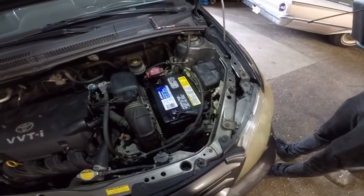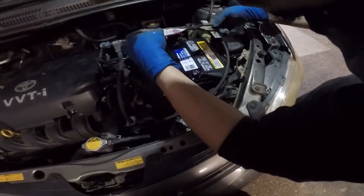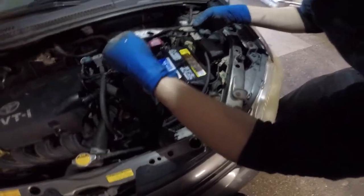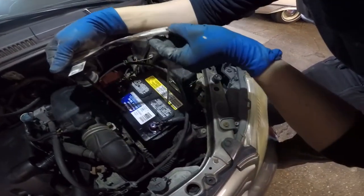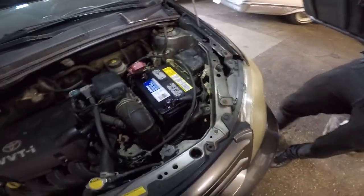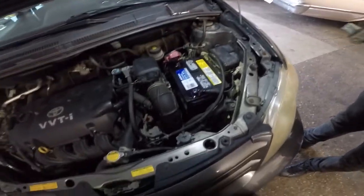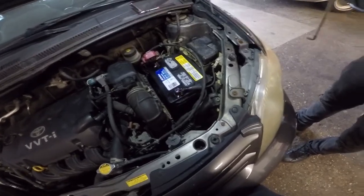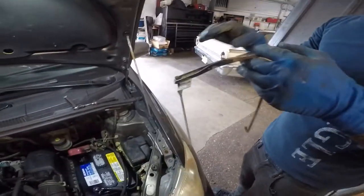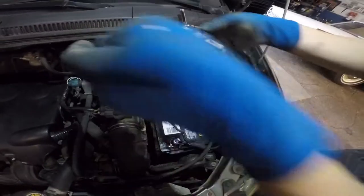We have our bracket the other way — I'm gonna flip it. Remember, it broke from this side. We're gonna put this bracket back on. You always want to have a holder for the battery. Like I said, for any car — Toyota, Honda — same procedure: remove the cover that holds the bracket, then the battery terminals, and swap out the battery. It's simple.